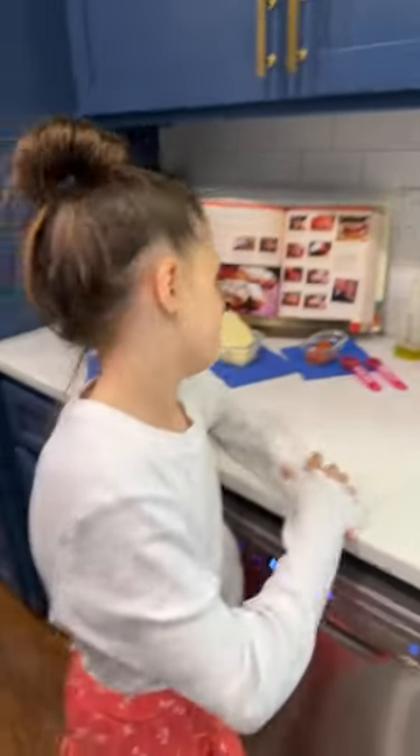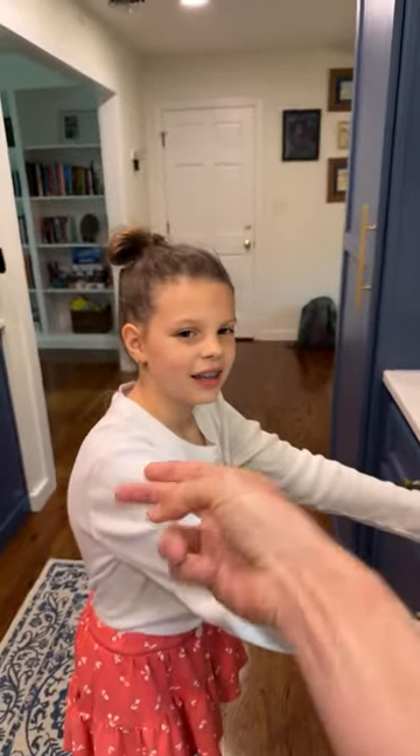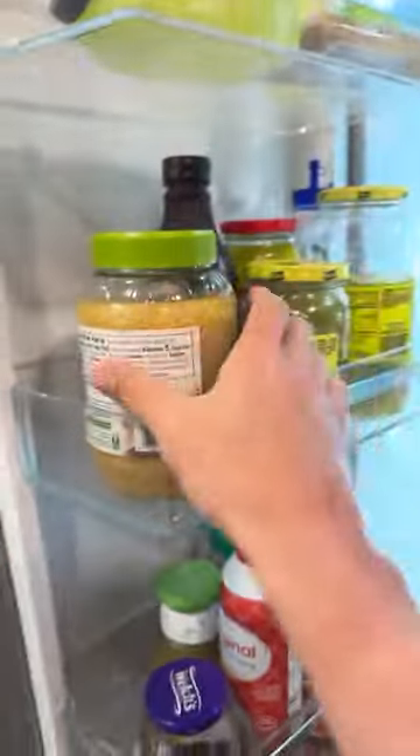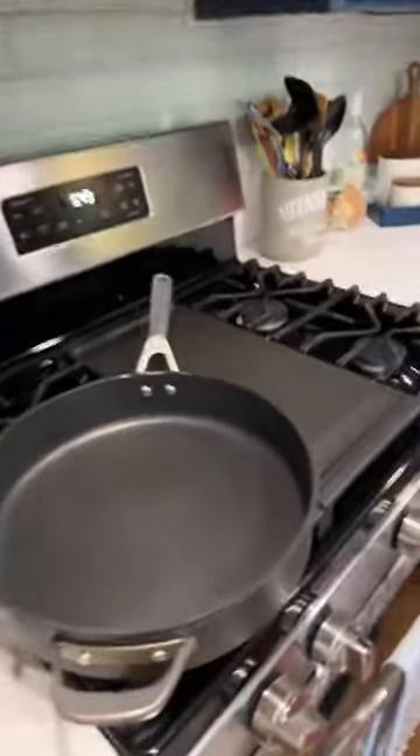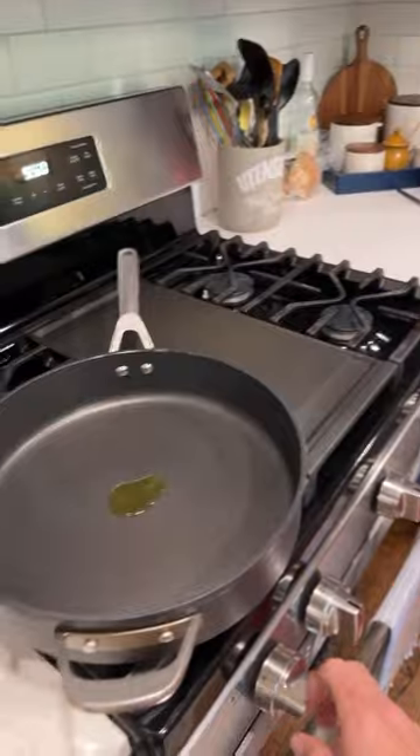I want to put a spin on the Prego - it's good but doesn't have all the flavor. I like to use minced garlic. Pour a dollop of olive oil right in the middle of the pan, and we're going to open up that minced garlic.